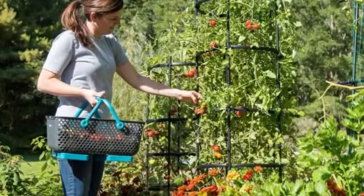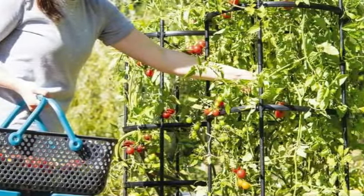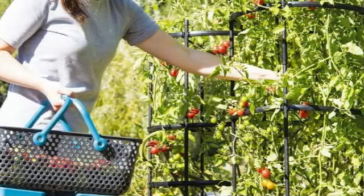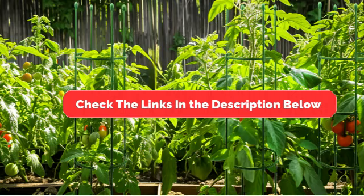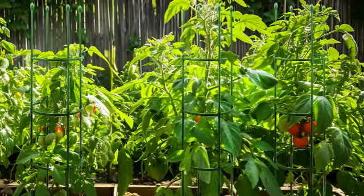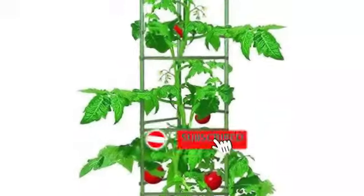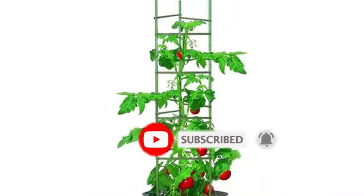So there you have it, the top 5 best tomato cages for your garden. Each of these cages offers unique benefits depending on your gardening needs and budget. Be sure to check the links in the description below for the latest prices and availability. If you found this video helpful, give us a thumbs up, and let us know in the comments which tomato cage you're using this season.